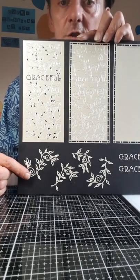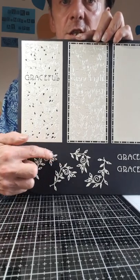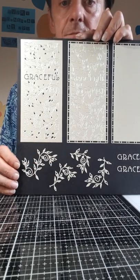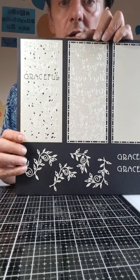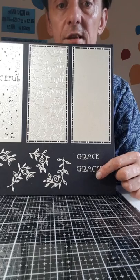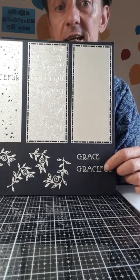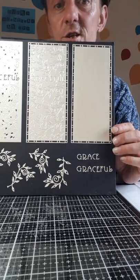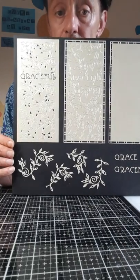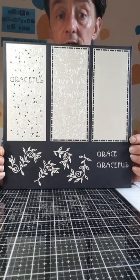If you want to snip as well, it's got really great snippability. It's got some fantastic flourishes that match the stamps in my last collection, and also 'grace' and 'graceful.' I think there are other words you can get out of it as well. So that in essence is what you get from this die — the Graceful Striplet.